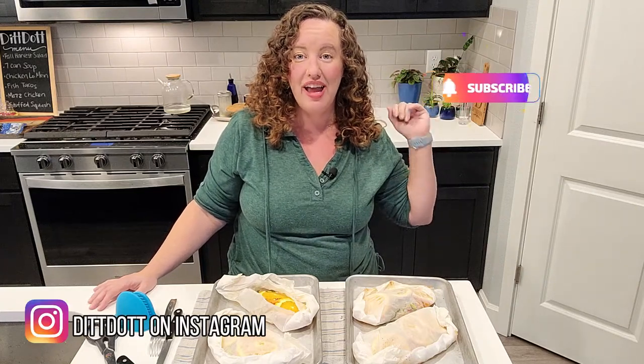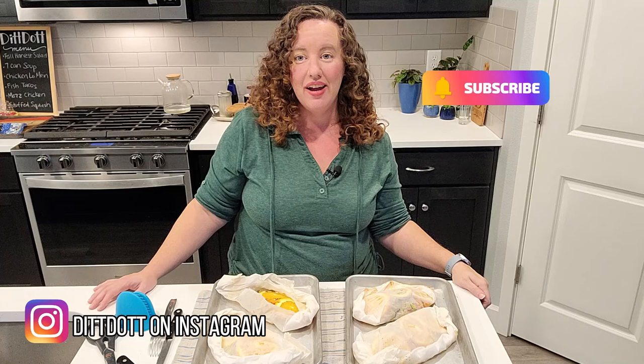I hope you enjoyed this video. Make sure you hit the subscribe button and the notification bell — that way when I upload my next video you will know and won't miss out on any of my fun and healthy fast dinners. Until next time, goodbye.